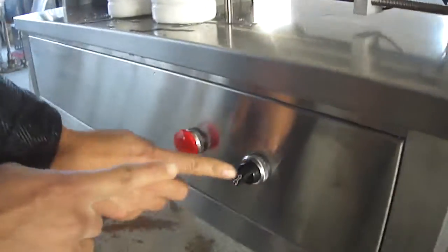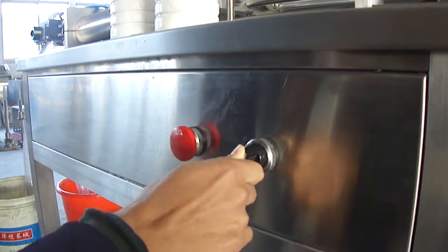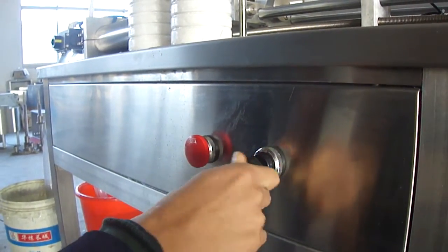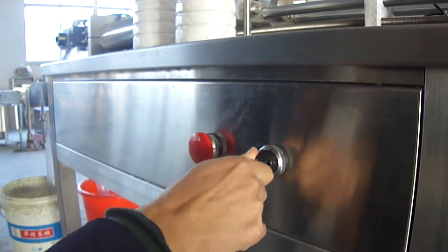This is the control button. This is the same automatic. This position is four automatic. This is the same automatic.